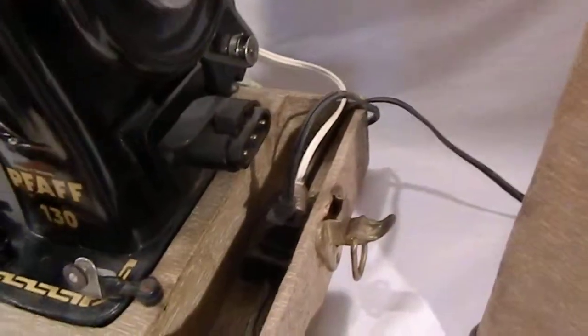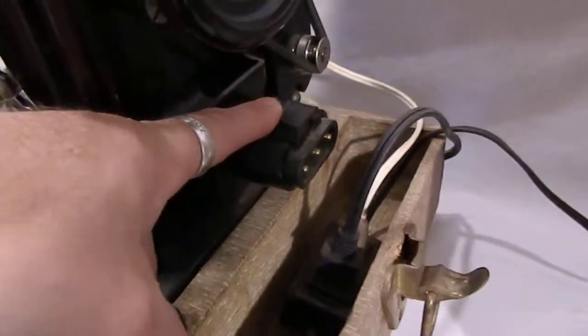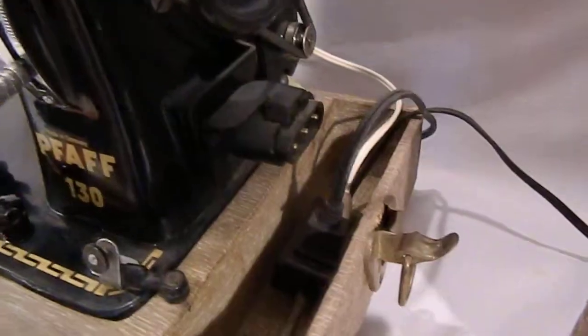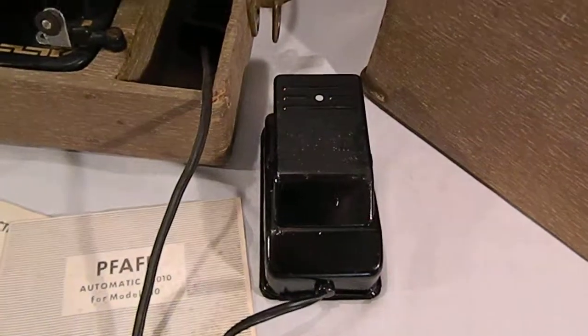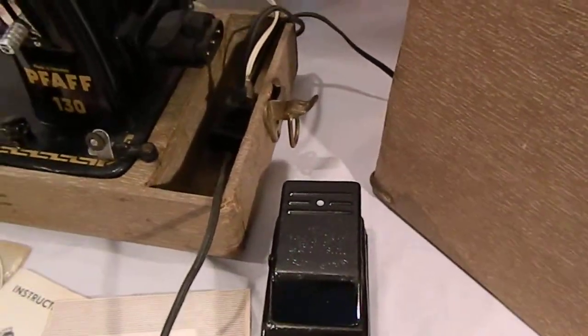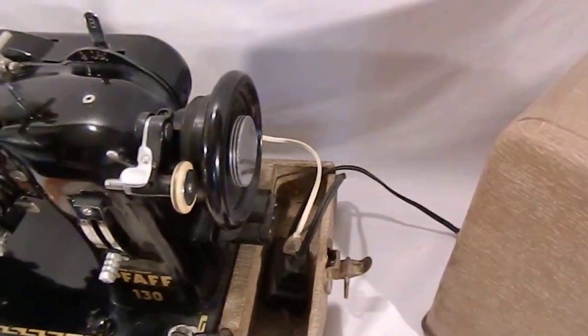One thing I did notice on this machine is that it appears that this is where the original foot pedal assembly would plug in, and that is not the case. I believe that this is an aftermarket foot pedal that was attached to this machine, but it doesn't seem to be causing any problems.